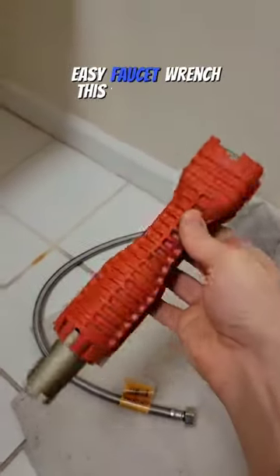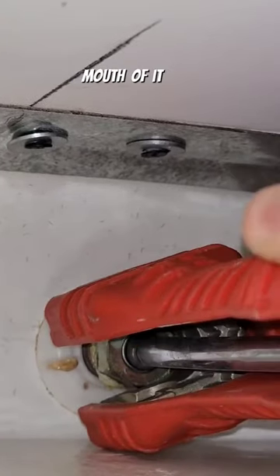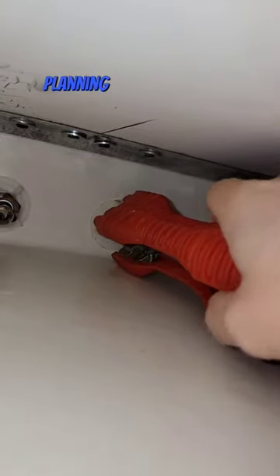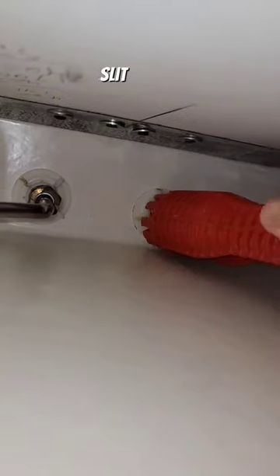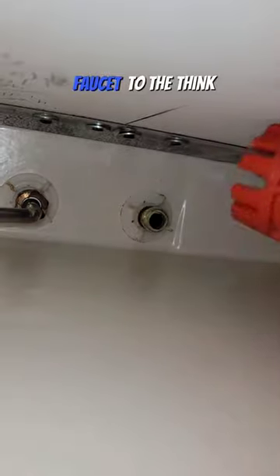I also keep an easy faucet wrench. This one's made by Rigid, but there's a bunch of different brands — they're all basically the same thing. The mouth of it can be configured to fit all kinds of nuts. Picking up something like this would be great if you're planning on doing multiple faucets; it's going to save you a ton of time and headache. On the opposite sides there are slits that fit perfectly around the nuts that secure the faucet to the sink.